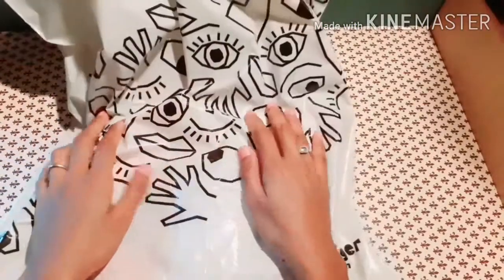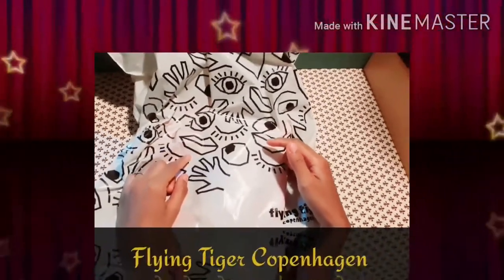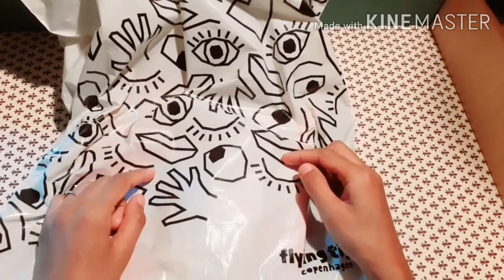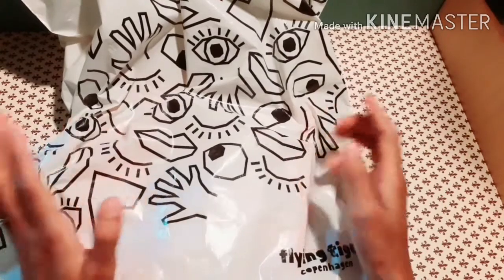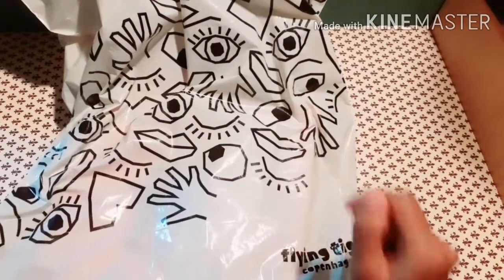Hi everyone, welcome to my channel. This is my first haul from Flying Tiger Copenhagen shop here in Italy. I'll show you what I got in that store — a little haul of the items I found there. Okay, let me show you.